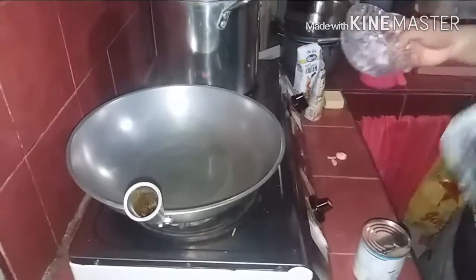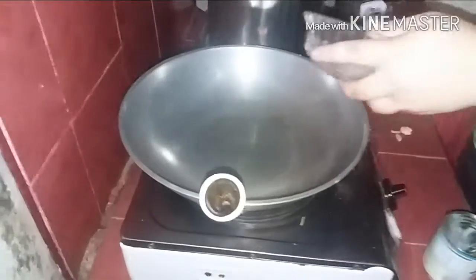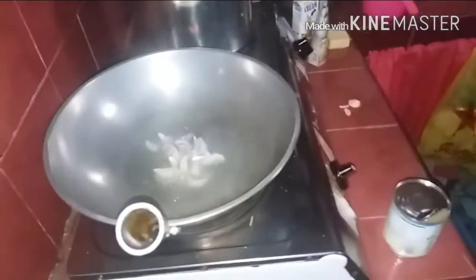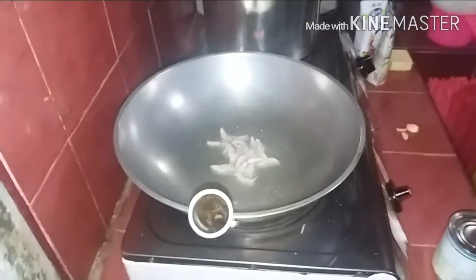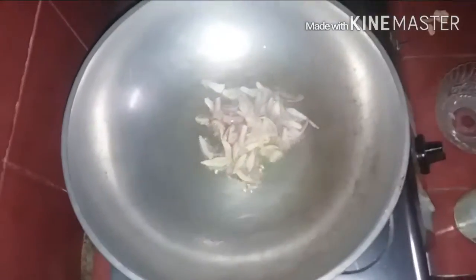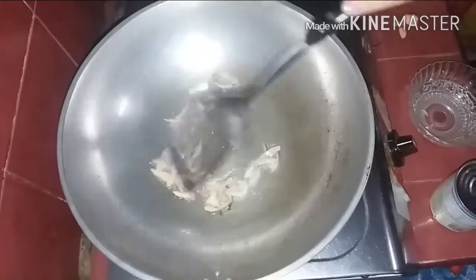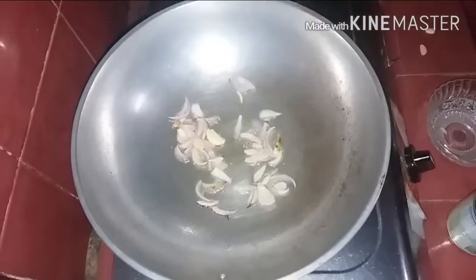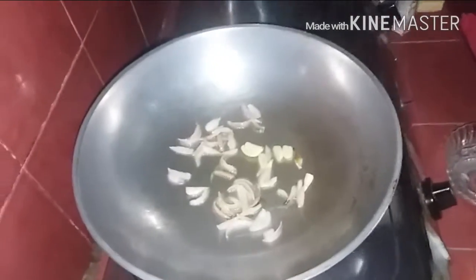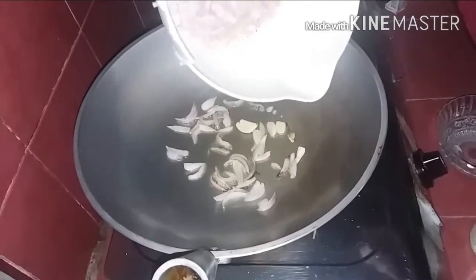That means, i-gigis na natin yung onion. Then yung bawang and the fried pork.